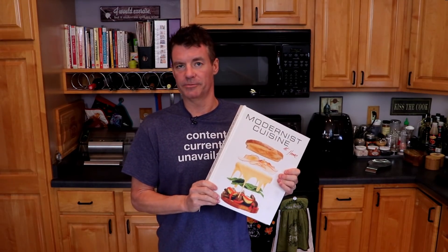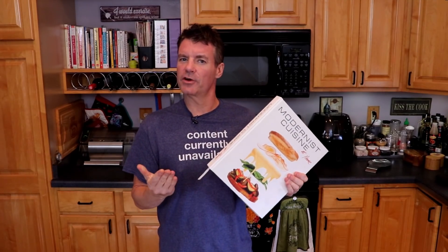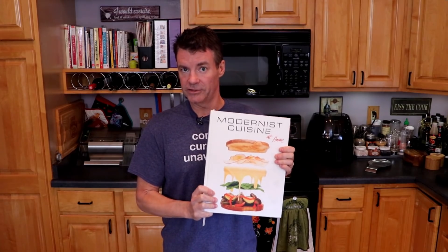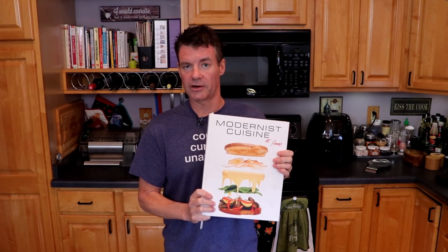I found out about this method and the ingredient that we're going to use — sodium citrate — about seven or eight years ago in this book, Modernist Cuisine at Home. If you love cooking and love the science behind it and love gorgeous food photography, this book is fantastic.